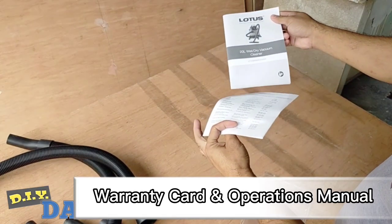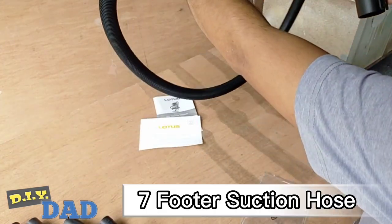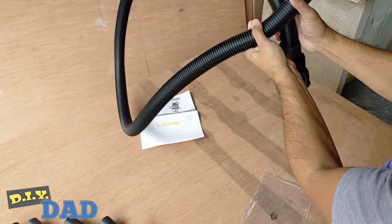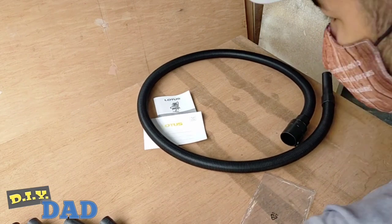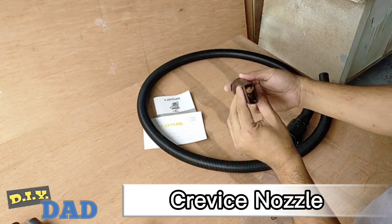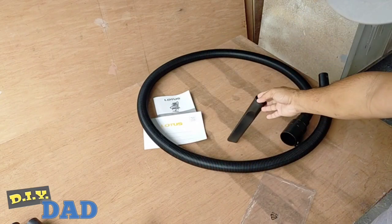We have this six-month warranty card and operations manual. We have this more than seven feet suction hose — ang haba niya talaga. We also have this dock release nozzle. It helps you to have a narrow tip and opening of the hose to suck debris from split cracks or closed places.